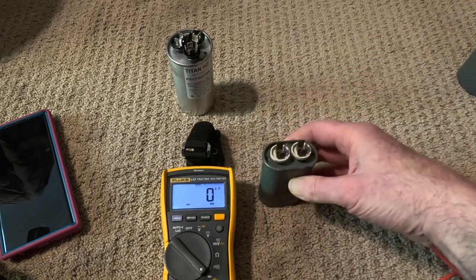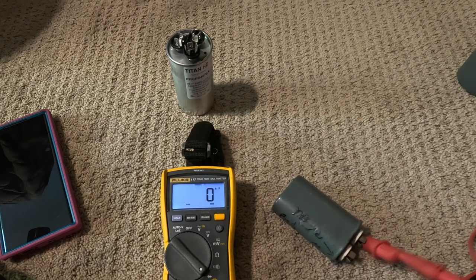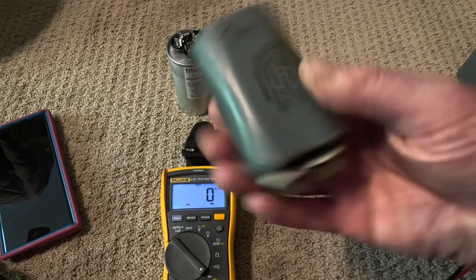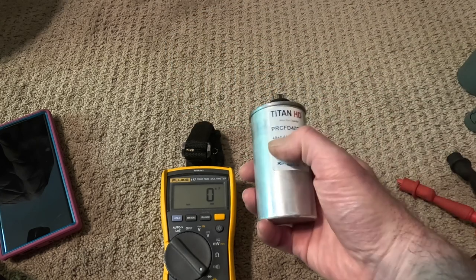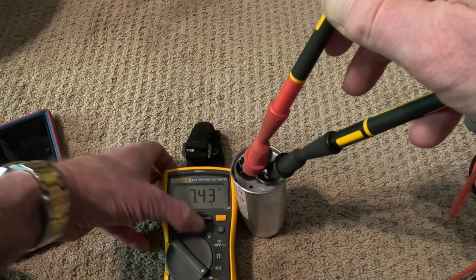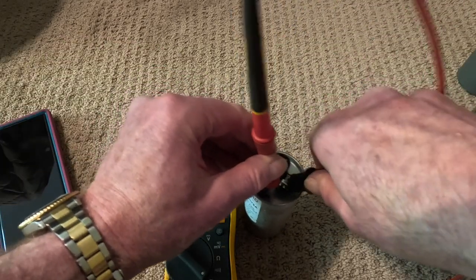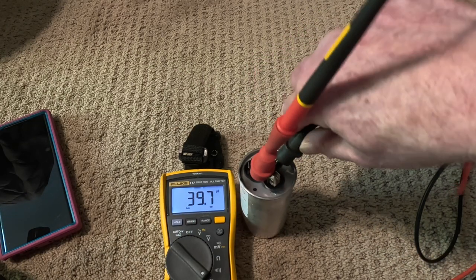This one is supposed to be 7.5. One lead goes on one side, and on the other: 7.71. It will actually say plus or minus 1% or 5%. This is a dual capacitor — 40 on one side, 7.5 on the other. The fan side reads 7.43. Between the common and Herm, which has three leads, it should be about 40 — and yes, 39.7. That's how you measure this.